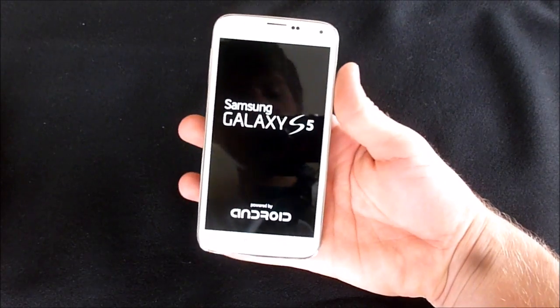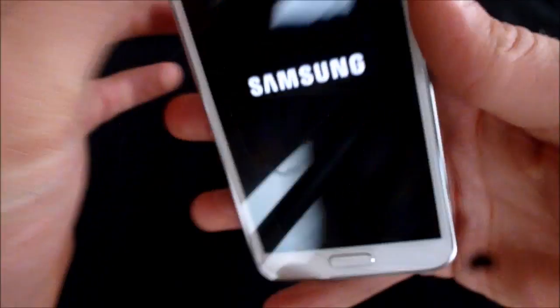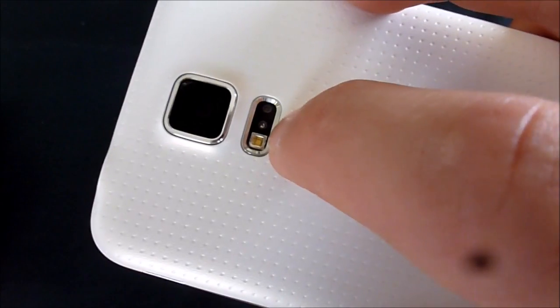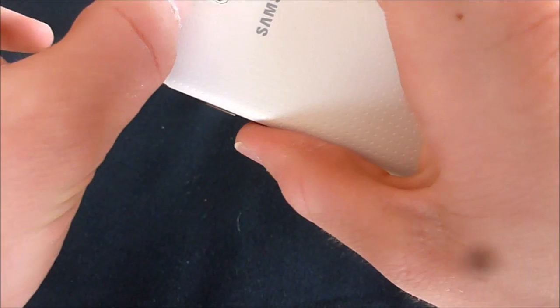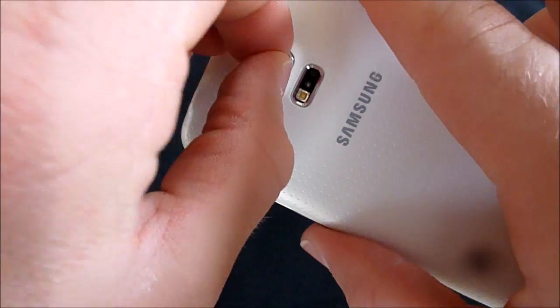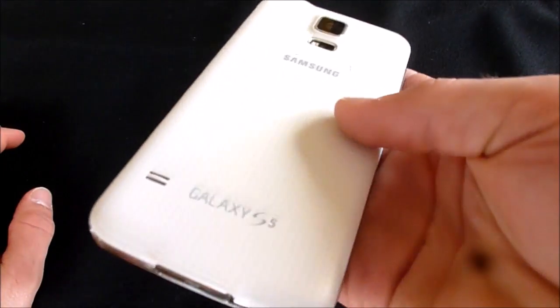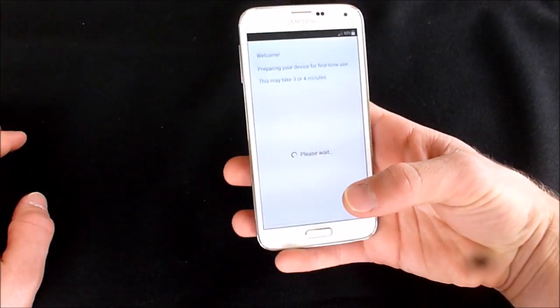It's not very slippery, which is nice. It's got a kind of neat back — you can see the little indents. We've got the LED flash and the heart rate monitor, as well as the camera right there, which has a sticker over it. Let's take that off — there we go. Don't want to get bad pictures when I take this for a test spin with the camera.